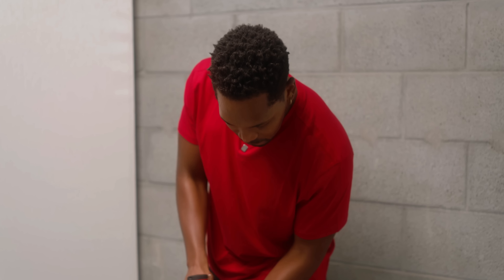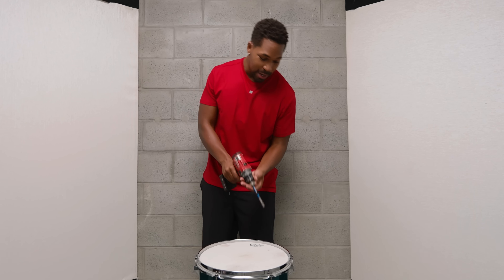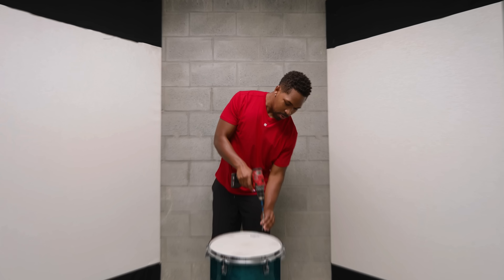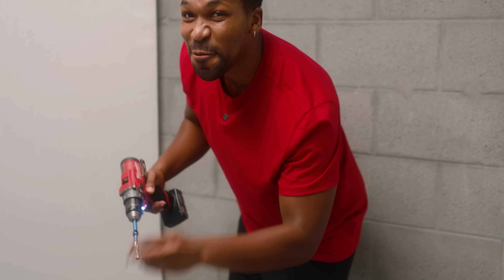It's all good because guess what? I have my handy dandy drum opener machine. So we have one, two, three, four, five, six screws to get out. We're going to go ahead and do that right now.